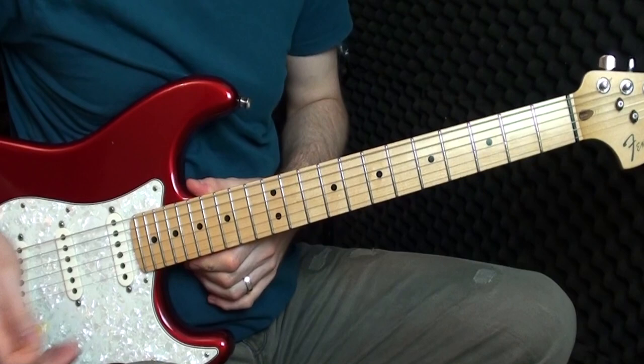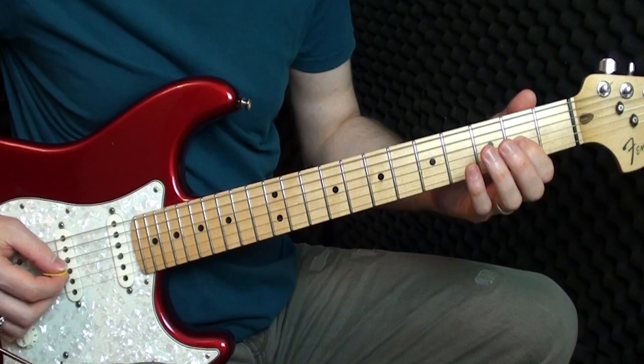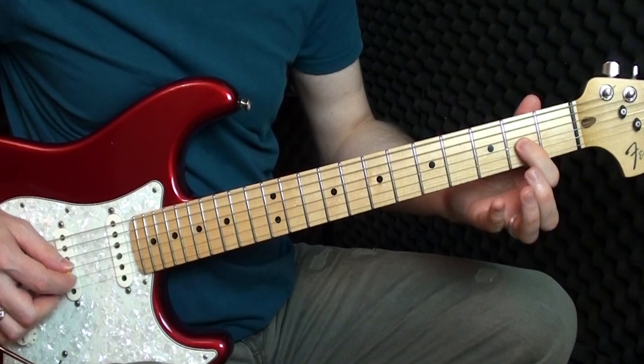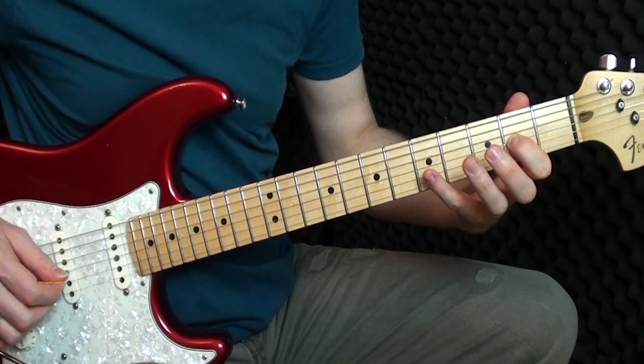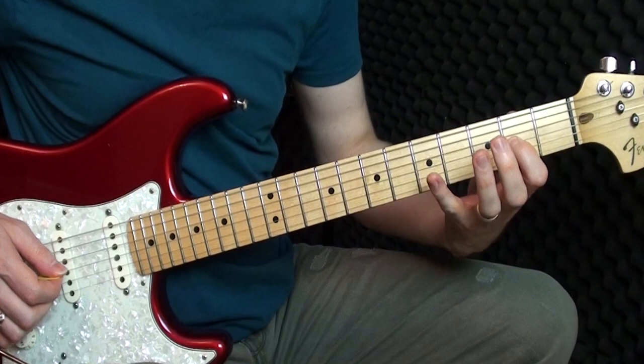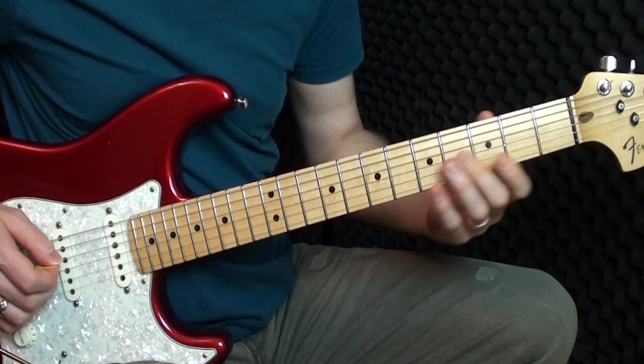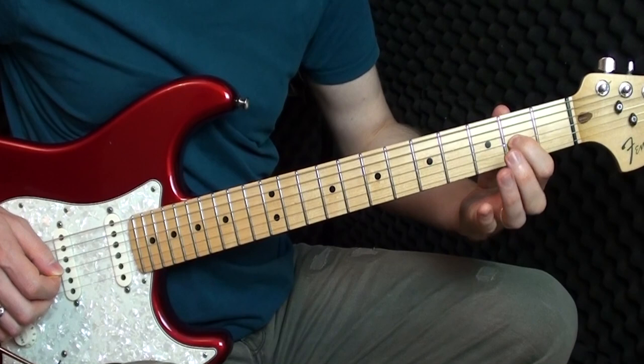The first part: we're starting on the G string, we play the second fret three times — five, three, two. Now we go to the D string, fifth fret. Then we play on the D string: three, five, two, two on the G — that is five on the D, three, two.